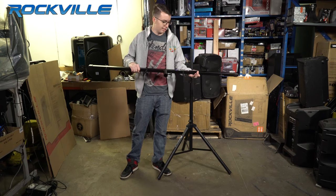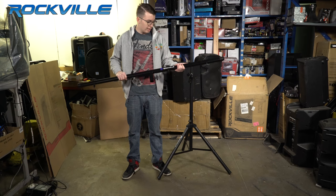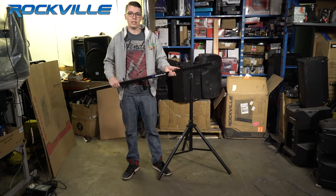What's up guys? Pete here, and today we're going to take a look at the Rockville RCS52 Crossbar Lighting Stand. This is a great little stand for DJs that are looking for an affordable way to set up their lights.